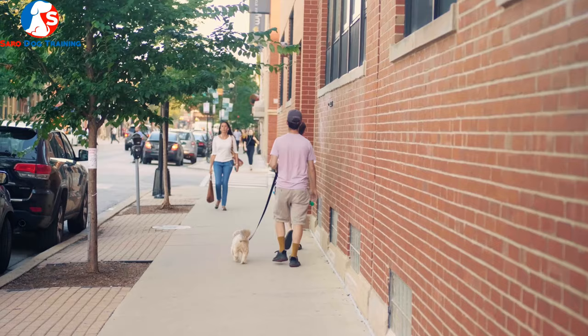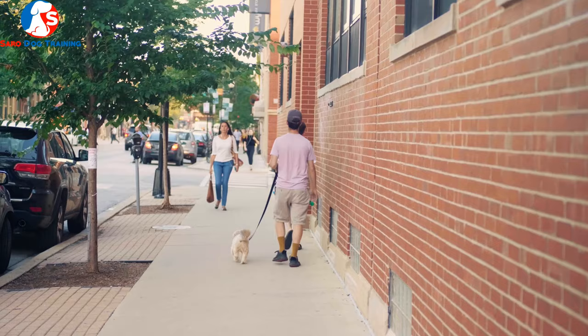Walking on a short leash in a straight line is a type of walk that can be gradually taught, but you have to slowly teach this technique to your puppy or dog. You shouldn't start from the beginning by using a short leash and demanding your dog walk beside you.